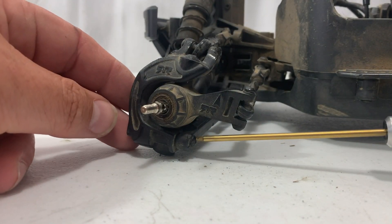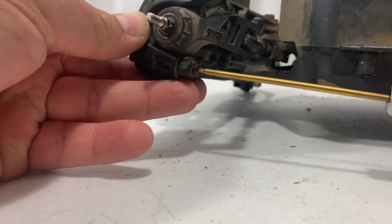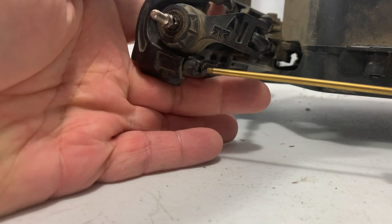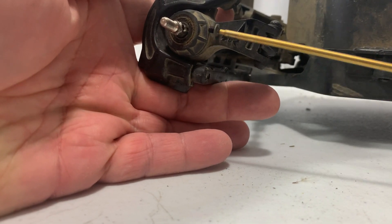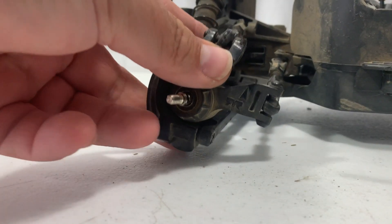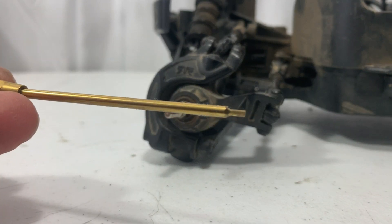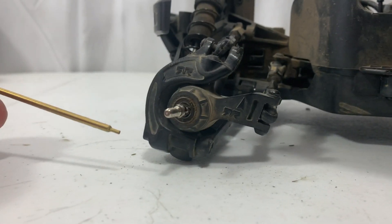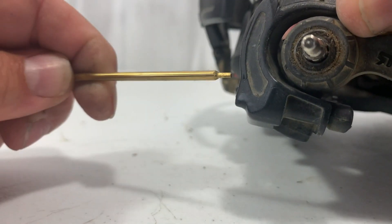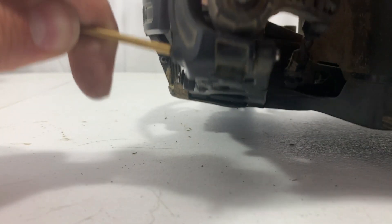Next thing we're going to do, there's a little set screw right here. We're going to go ahead and unscrew that and get it out of here. Now what this screw does is it holds the hinge pin in for the knuckle. It's just a small little screw, and that's what holds the hinge pin in. Then I've got a bit here that has a 1.5mm hex on it. There's a hole on this other end of the hinge pin — we're going to stick that in that hole and push on it to try to get that hinge pin out.